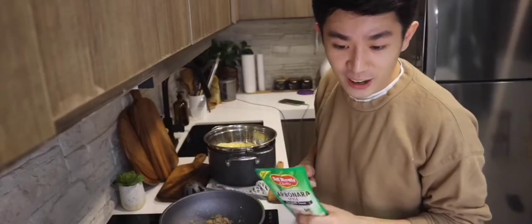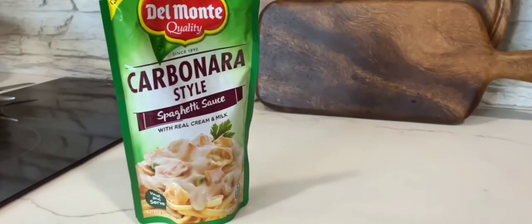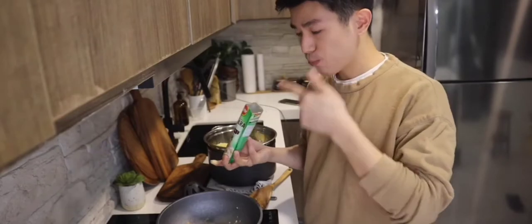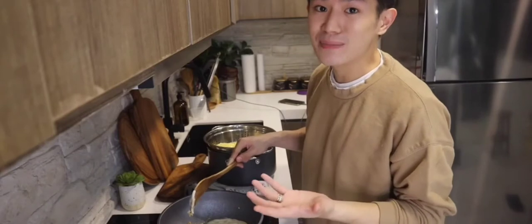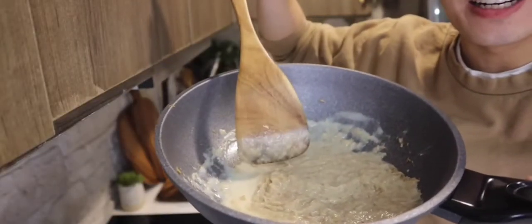One pouch of Del Monte carbonara sauce. So ito siya. Ang bango! Lasang-lasa ka yung real milk. Sobrang importante na piliin nyo maigi yung carbonara sauce nyo, because it can make or break your carbonara. Ayan — kitang-kita nyo dito sa texture pa lang. Real cream talaga siya.